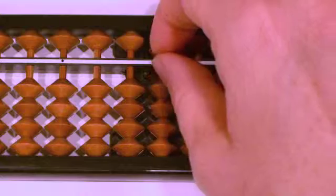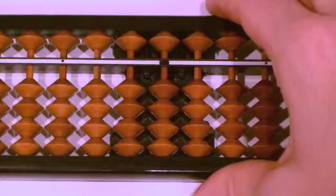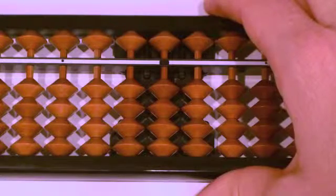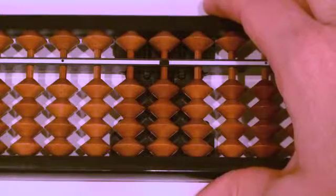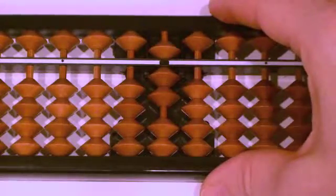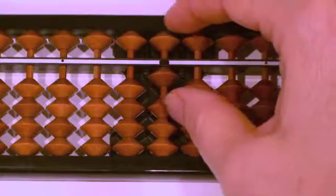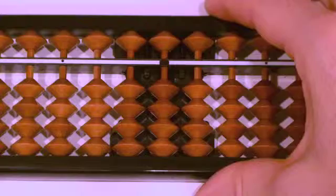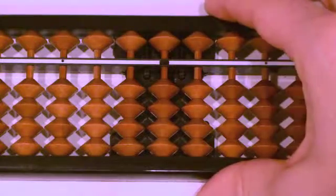We had all the beads we needed to complete these equations — so these are all problems using Simple. It is really important to complete the entire movement. For example, when calculating one plus six, make sure you move both the five and the one to the beam. Don't let your mind forget to add them together. Congratulations — you now know Simple on the abacus. Practice, and then you will be ready for lesson two.